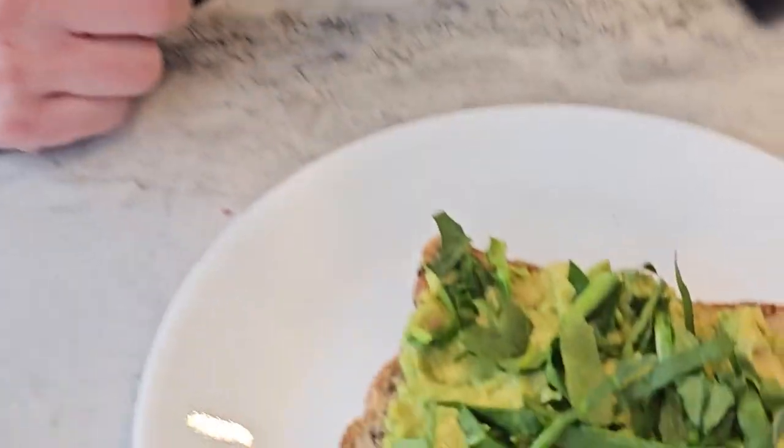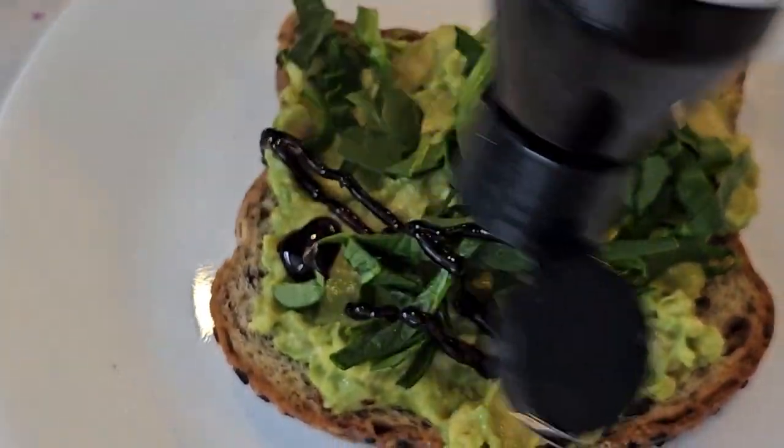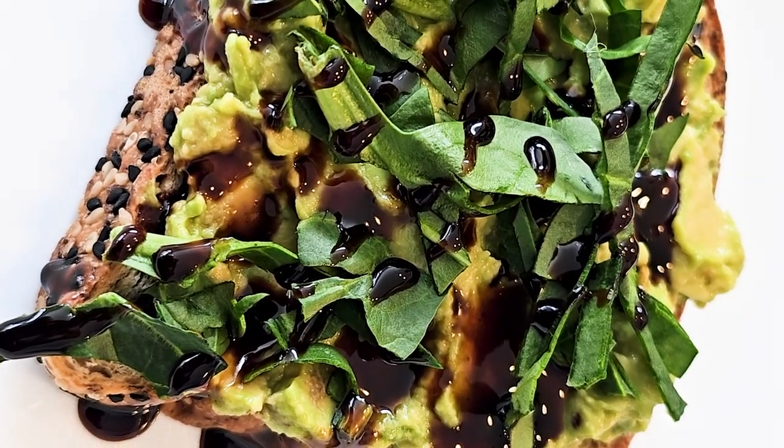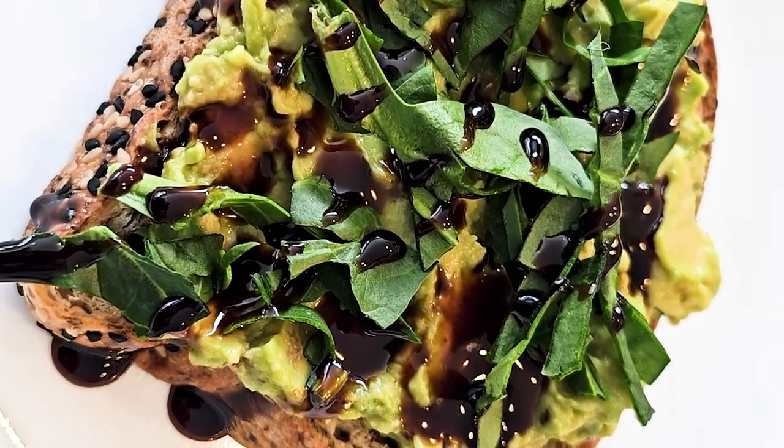And finally, finish it off with a drizzle of tangy balsamic glaze for that extra burst of flavor. And voila! Our energy-boosting avocado toast with a twist is ready to devour in less than 10 minutes. It's the perfect breakfast or snack to fuel your day the healthy way.